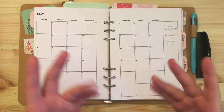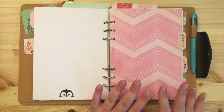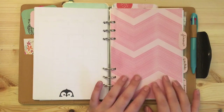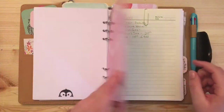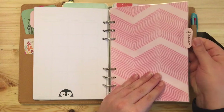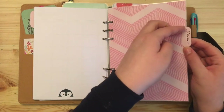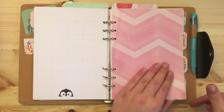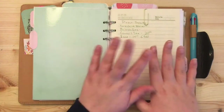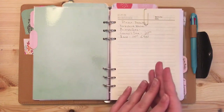Back here I have my finance section. The tabs are just from scrapbook paper — I didn't laminate them so I can take them off and reassign them. In the finance section I have a few different things for budgeting.